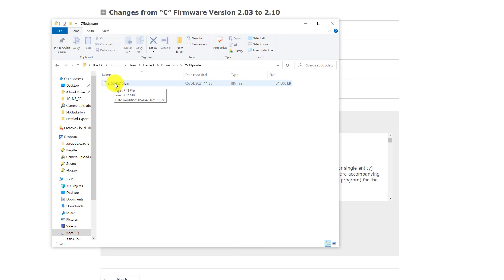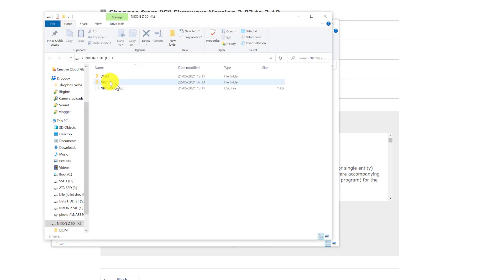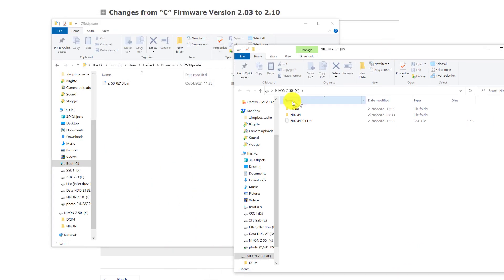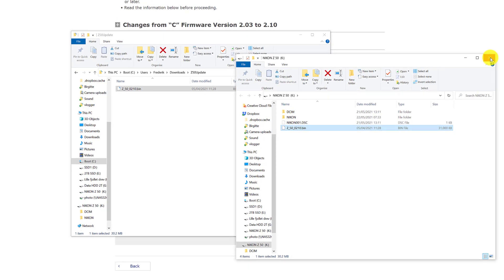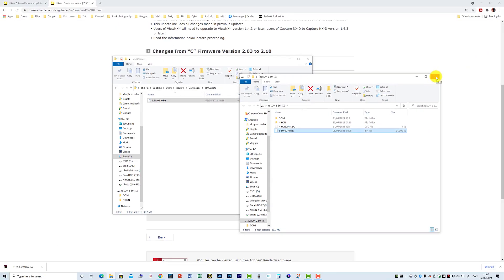I plug my SD card into my computer and it opens here. You can see the SD card on the right, and I'm just going to drag and drop the .bin file to the root of the SD card. Now it's right there, and that means we're ready to install the software. We just need to put the SD card back in the camera and go back to the wrench menu.